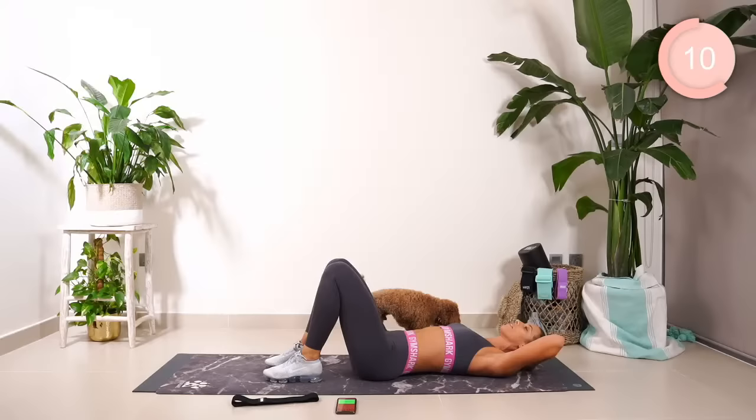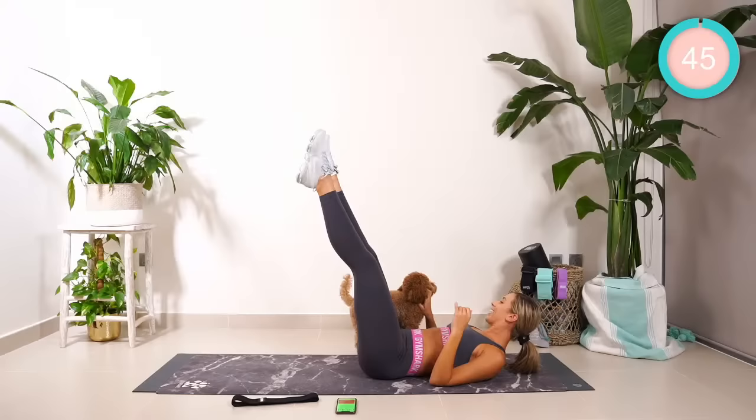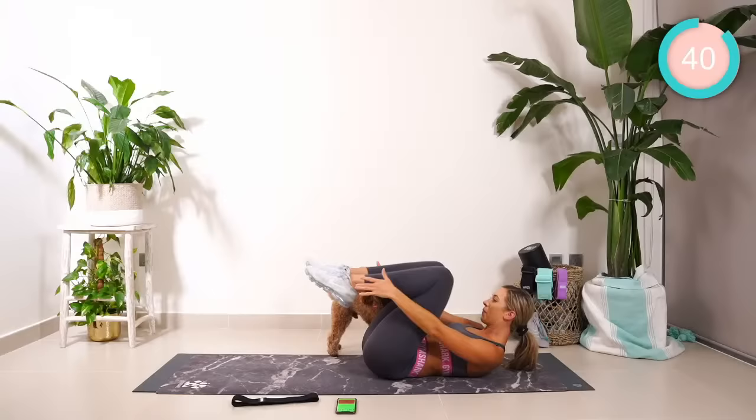Hold. Hold there if you can. Hold those legs up. Beginners, drop them down and have a break. Everyone else, hold them up. We've been doing this in recent videos — we're going to be reaching to the ankles, then straightening out. Going four, three, two, let's go.